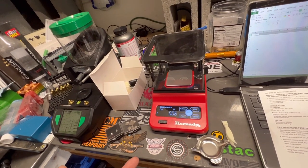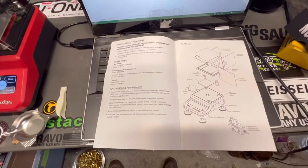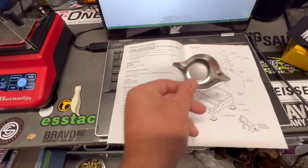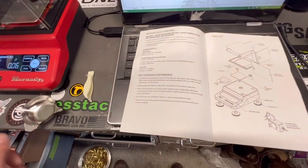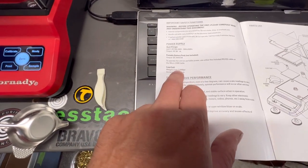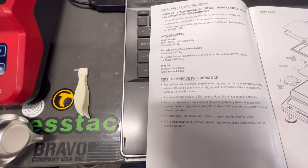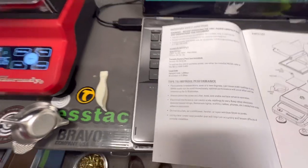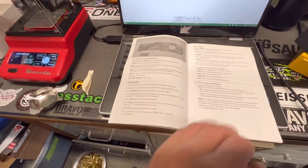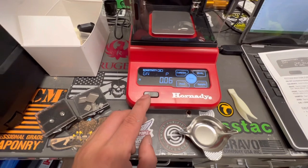The manual covers everything. It comes with a powder tray. The weight limit is 3000 grains, and the accuracy for the load scale is plus or minus 0.04 grain, which is really good. The on/off button is nice because you have to hold it down to turn it on or off, so you're not going to do that accidentally.